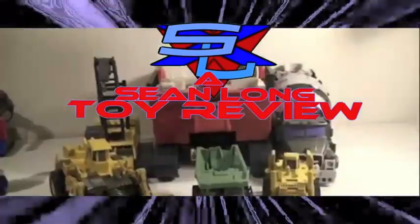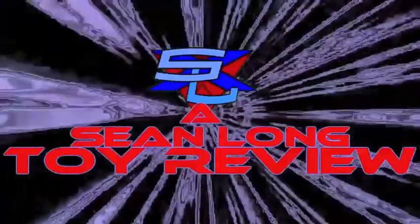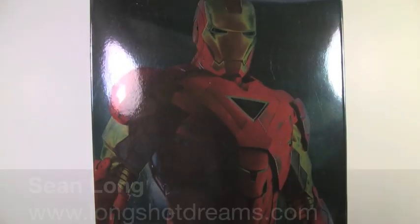What up, Iron Man fans? What up, True Believers? What up, Batman fans? What up, Transformer fans? What up, DC fans? What up, Iron Man fans?